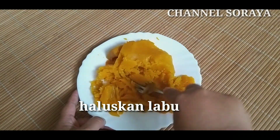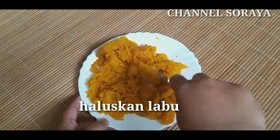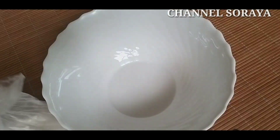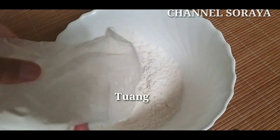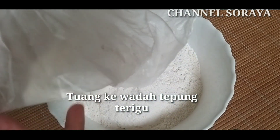Langkah pertama yaitu kita mau menghaluskan labu kuning yang sudah dikukus ya, dengan menggunakan sendok garpu. Dan langkah selanjutnya kita sediakan tempat yang kosong lalu tuang ke wadah tepung terigunya.